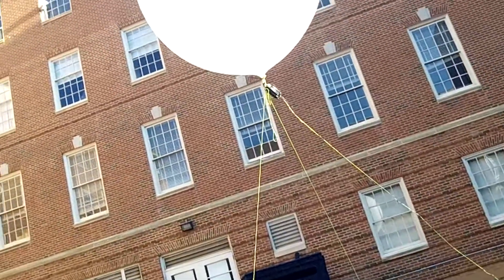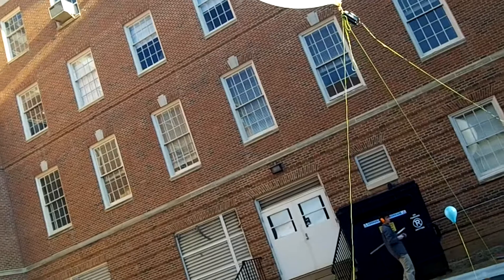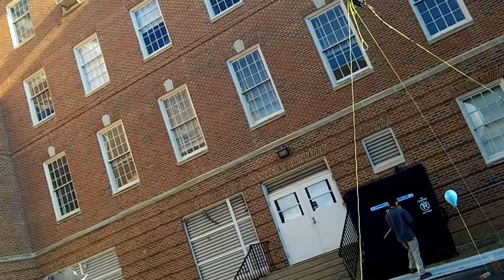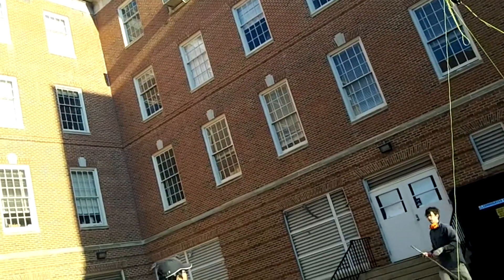The microphone is moving back and forth, but it's not moving up and down very much. Which is good. Gotta be positive. I hope there's not too much wind noise up there though. Well, that's sort of what we're testing.